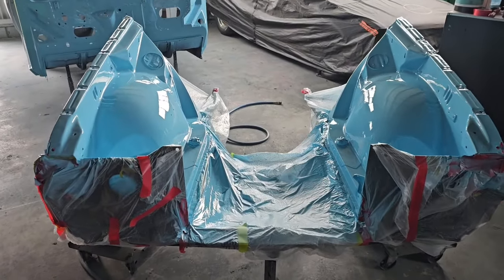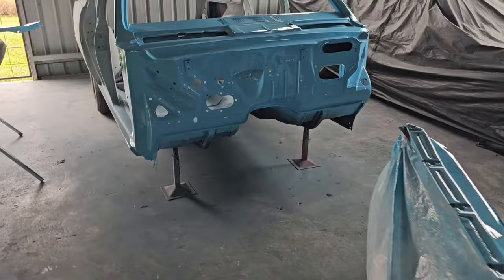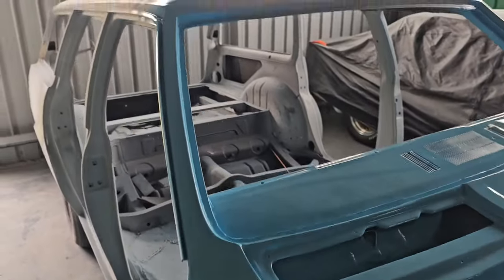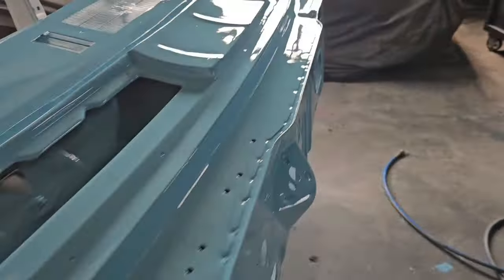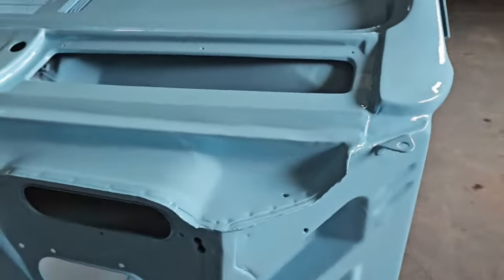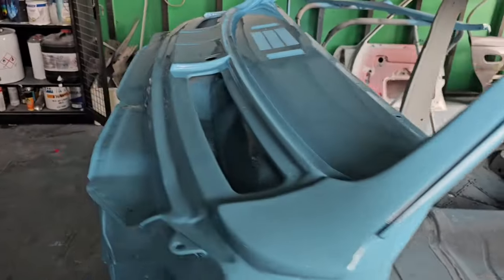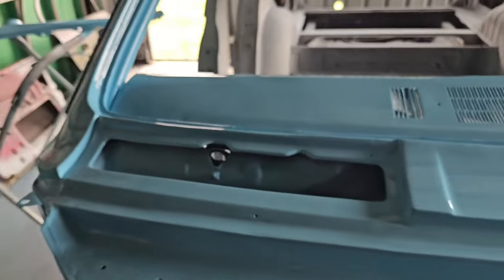Flashing ahead - I've got the front clip painted, the firewall around the windscreen all painted, and inside the dash done.